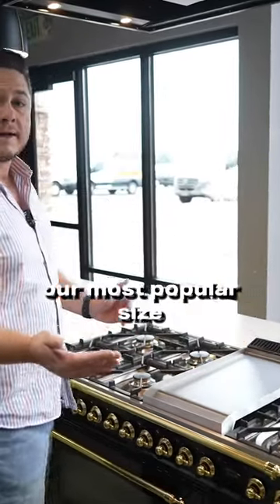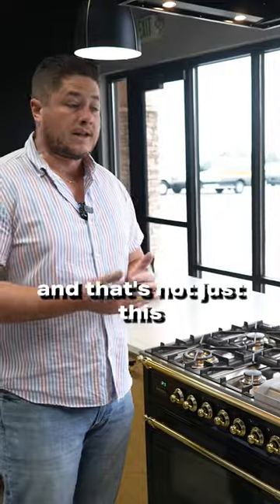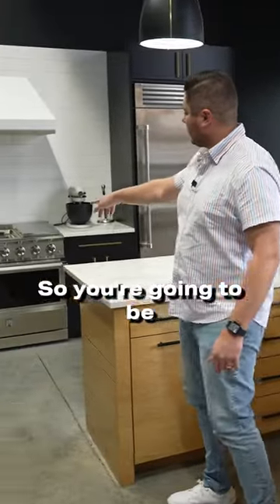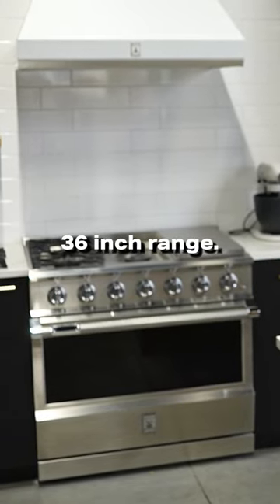Our most popular size is going to be a 36 inch, and that's not just this brand — that's of all ranges that we sell. A 36 inch is going to be about like this here, so you're looking at a single door style range.